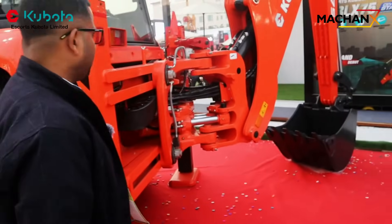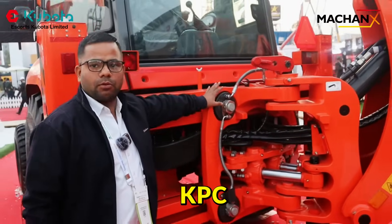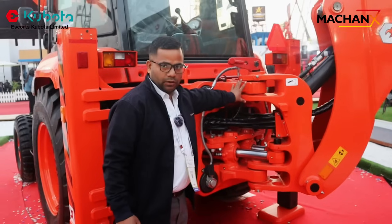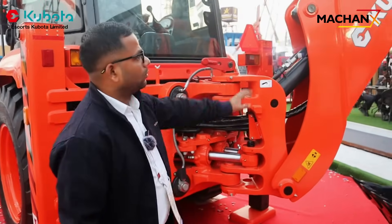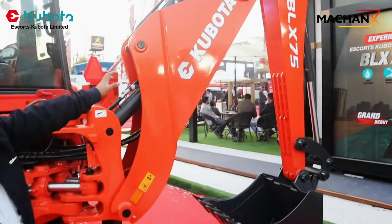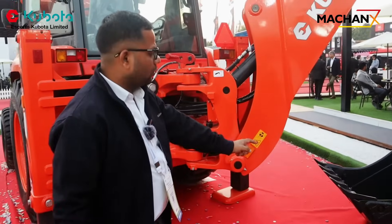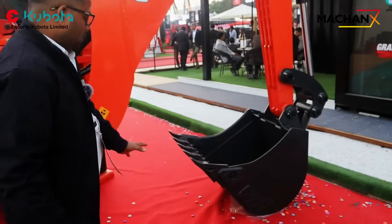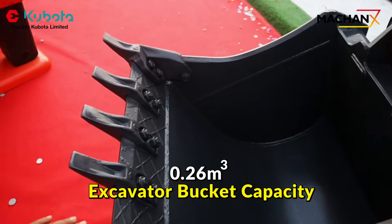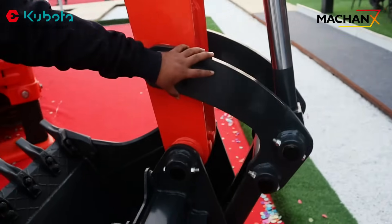If I talk about the KPC, this is a completely new design from the Kubota side. The boom and arm are also newly platform-designed from Kubota. The bucket size is 0.26 cubic meter and features a chiseling design which is new for Kubota.